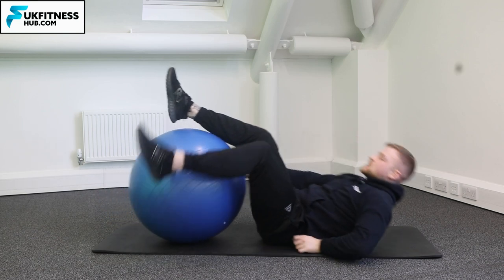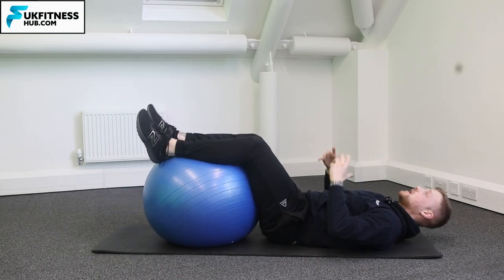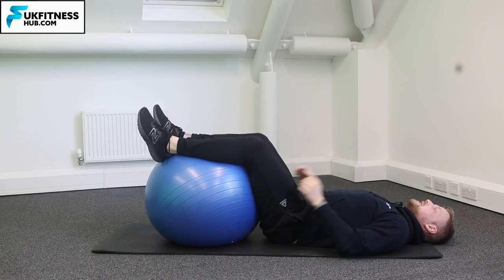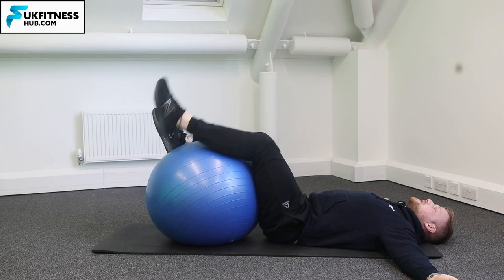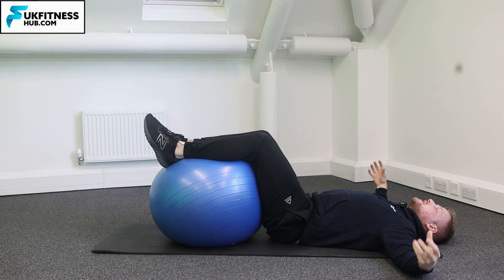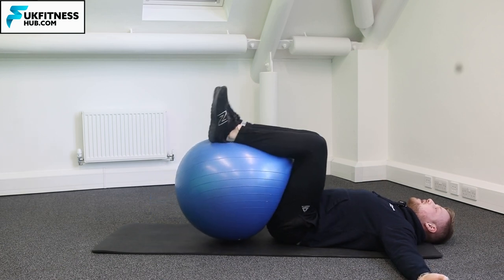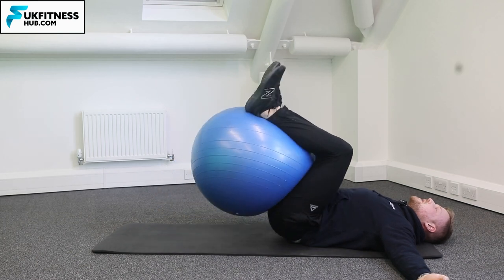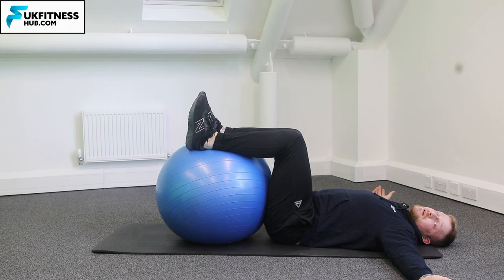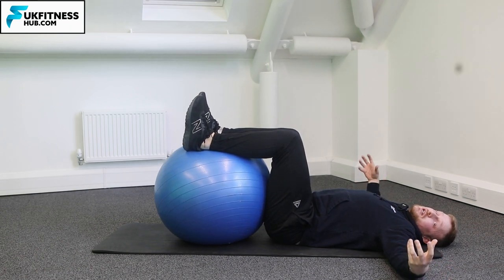For the first variation, I wouldn't suggest doing this with a large Swiss ball like I've got, just because you won't have the range of motion. You can have your hands by your sides or outstretched away from your body. You'll notice here I've got the back of my leg and my calves in contact with the ball, and what you're going to do is dig your heels into the ball and bring your knees up. So you'll notice there I don't have too much range of motion — that exercise is just a non-starter with a large ball.